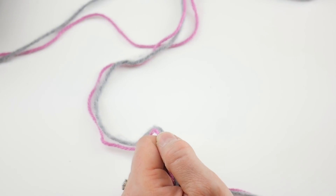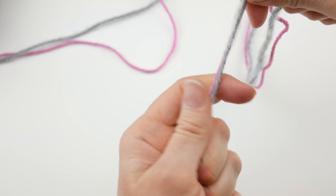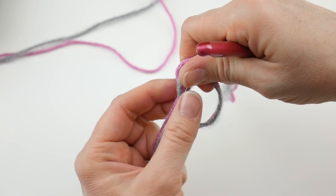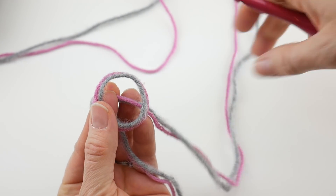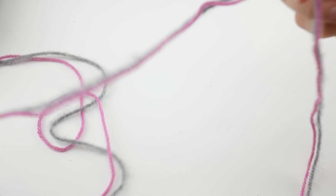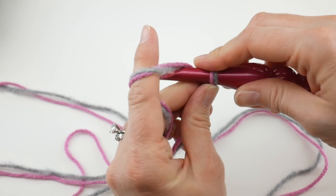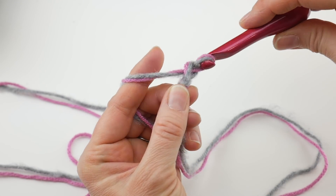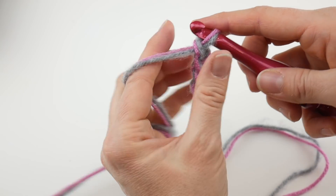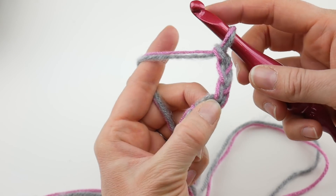We're going to start with the center of our granny square and work out. Holding the two strands double, wrap the yarn around the hook to make a loop, bring the yarn behind that loop, reach in with your hook, bring up a loop and tighten — just pretend it's one strand. Next we're going to chain four: one, two, three, and four. Then in the farthest chain from the hook — that first chain we made — join with a slip stitch to create a ring.